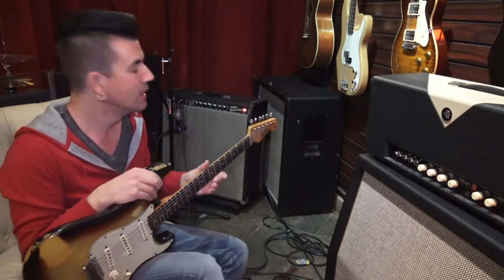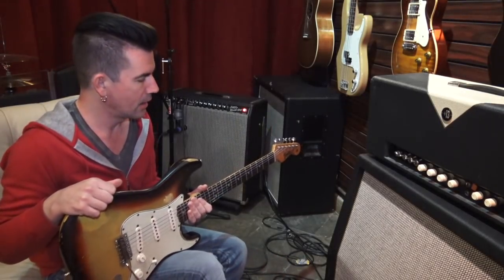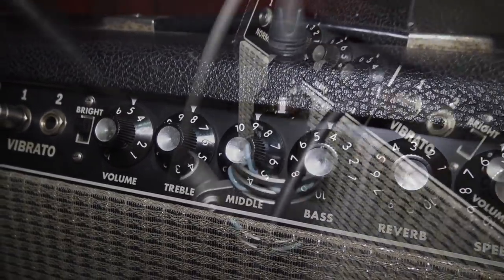I have a beautiful example of a mid-to-late 60s Blackface Fender Super Reverb here — 410, just a gorgeous sounding amplifier. You heard it at the beginning of the video, and spoiler alert, I already dialed it into the zone, found a setting that sounded just great. More on that in just a second.